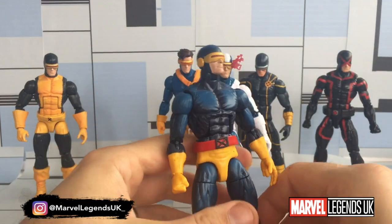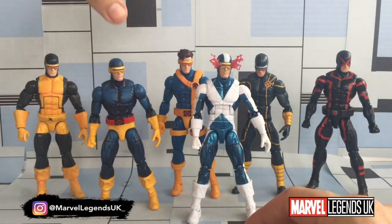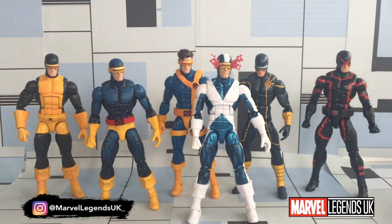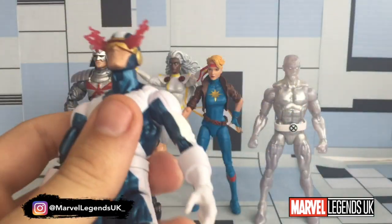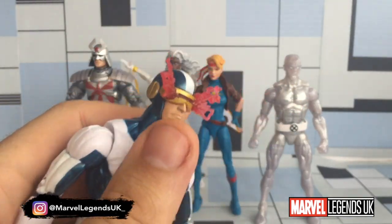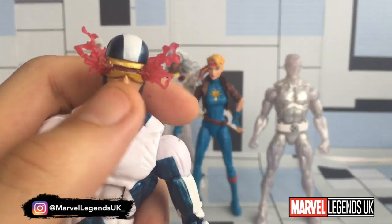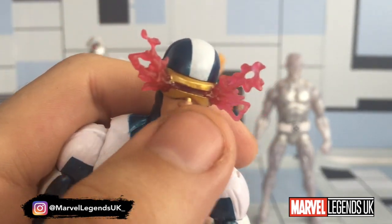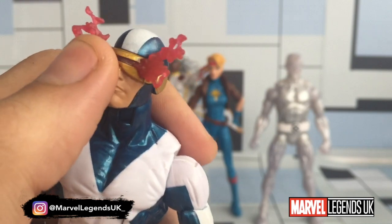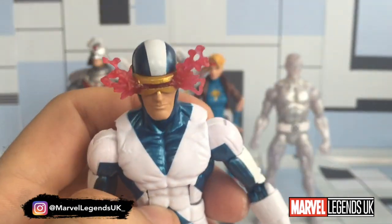So that was my review of the X-Factor Cyclops. What I'm going to do now is put the wave figures in order from worst to best. After a bit of a rethink — that was a little bit harder than I thought — in sixth place we're going to go with Cyclops, just because of the paint apps and QC issues. Without those, it's still a basic figure with a really annoying optic effect that should have been made removable to give us more dynamic poses. So for that reason, Cyclops is in sixth.